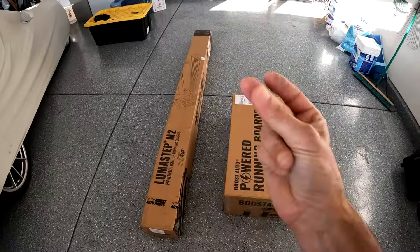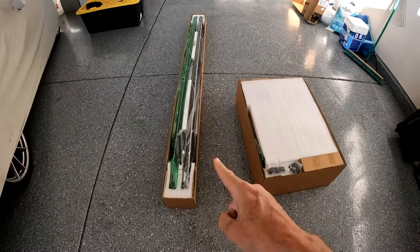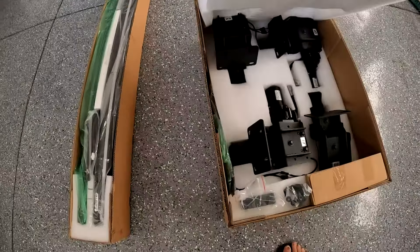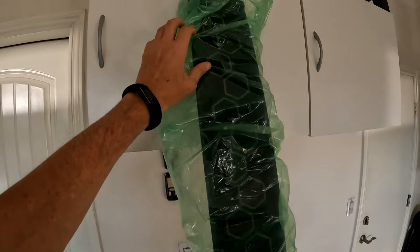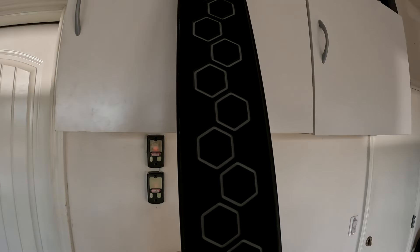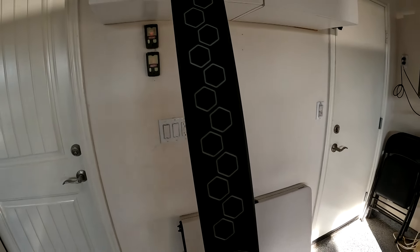Two boxes came — one had the motors and brackets, and the other had the two running boards: one right, one left. I went with the gray and with what they call the hex pattern, but there are other options and colors, including how you want the lights to react. You do have to get the M.2 boards with the LEDs.